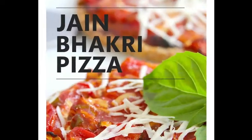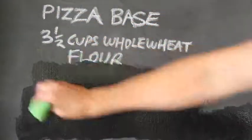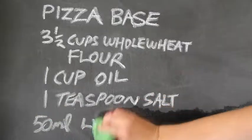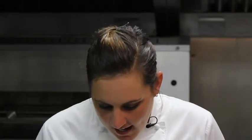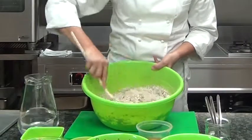So what I'm going to be doing right now is a Jain Bakery pizza. Jain vegetarians cannot eat yeast, so we need to make sure that we don't put it in our dough. What we're going to do is add a little bit of air and mix it really well — you still want air bubbles in your dough and you want a great texture.